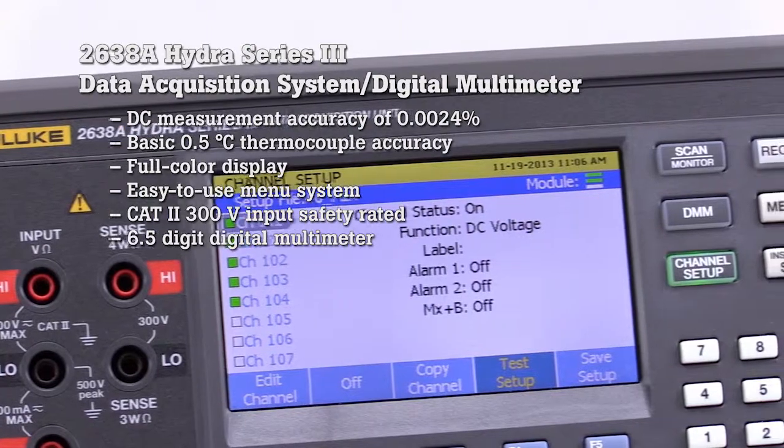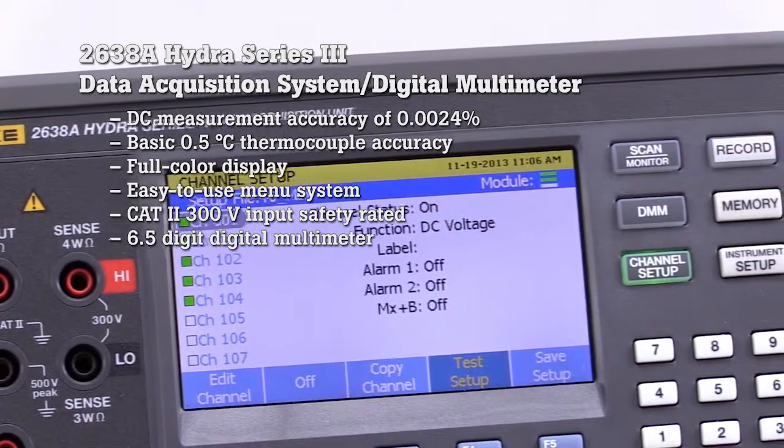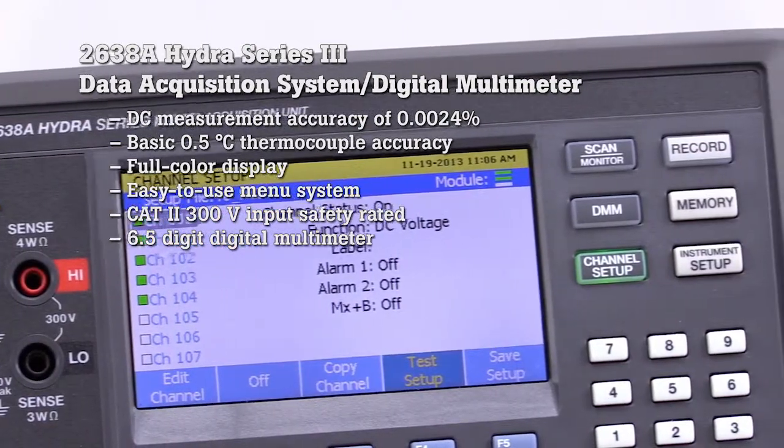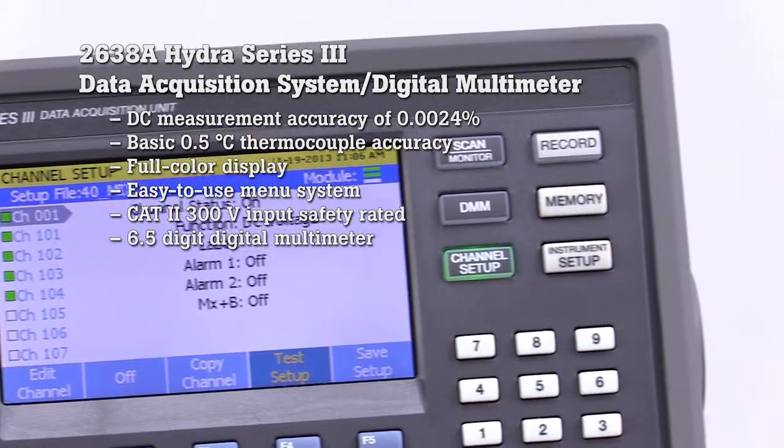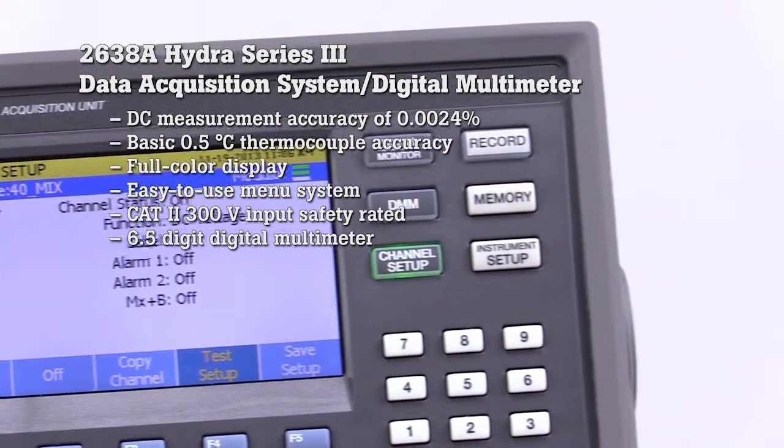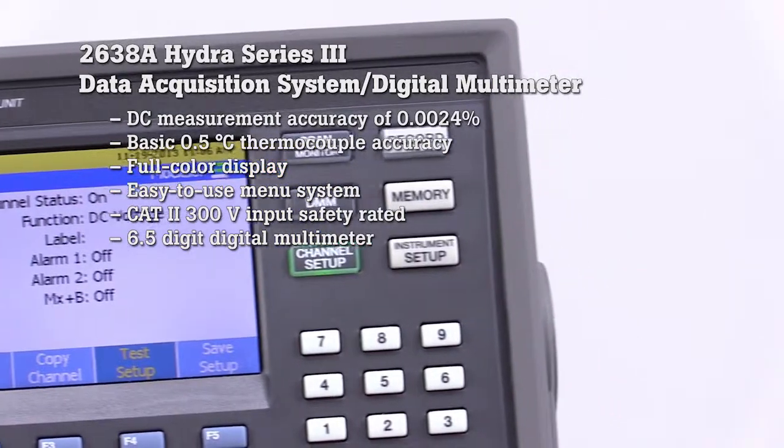full-color display, easy-to-use menu system, and industrial safety ratings put the 2638A in a category of its own as a precision data acquisition system. The dedicated 6.5 digital multimeter mode provides additional utility and value.